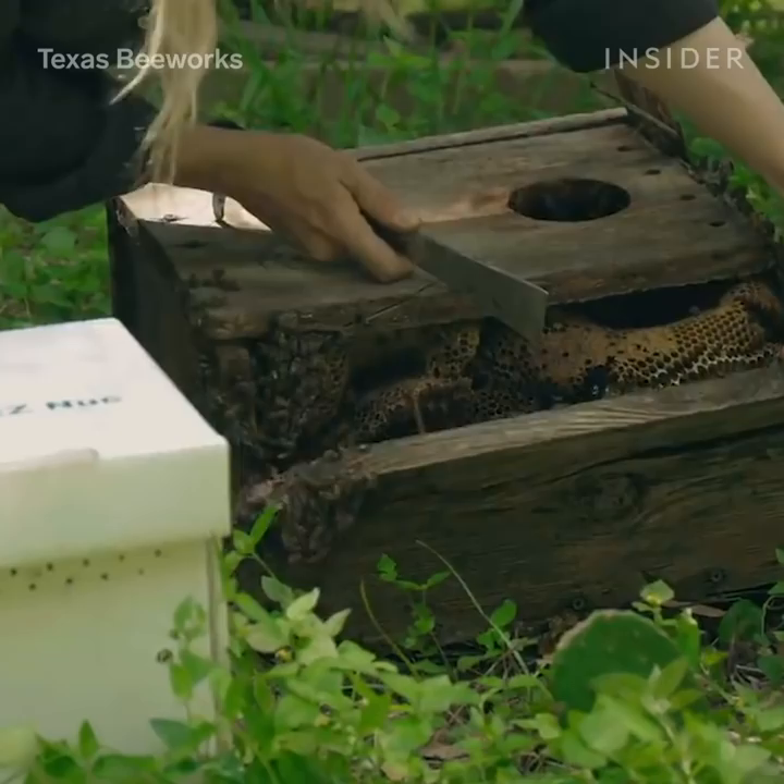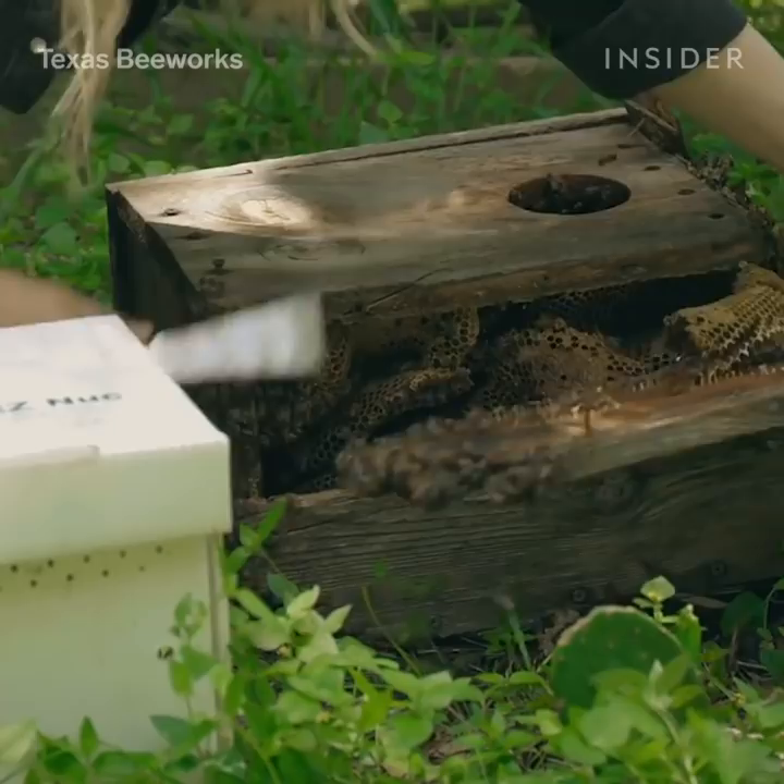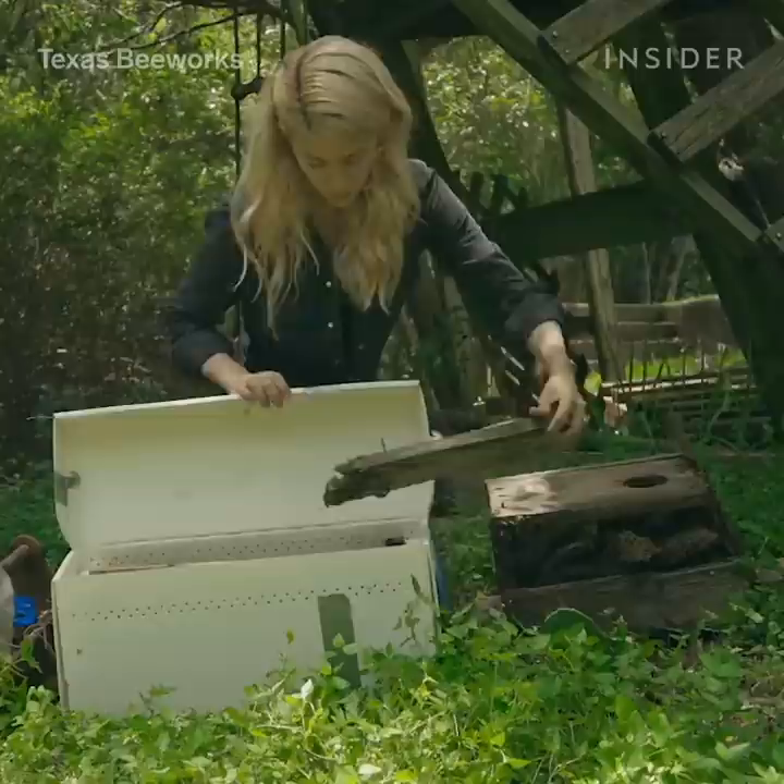During that process I go in and I assess the situation. I look at where the bees have built and I make a plan for how I can best remove those bees, keeping in mind the safety of all the people around but also the bees.